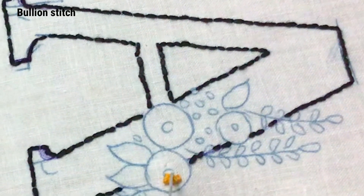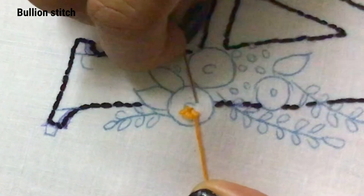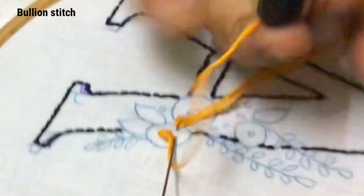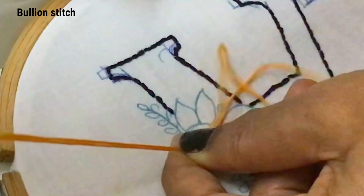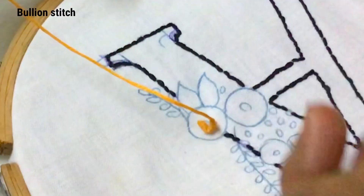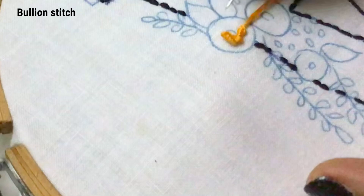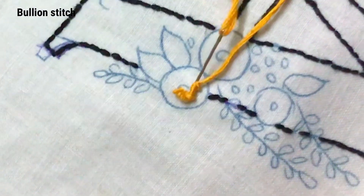Now insert the needle in the middle of the bullion stitch and again pick some fabric for the second bullion stitch. Let it come to the previous point. Hold the needle with your left index and roll the thread six times. Hold the thread with your left hand and pull with your right hand. Again insert the needle at the previous point and take it below the fabric. We have finished the second bullion stitch.